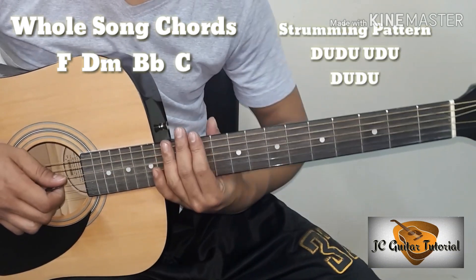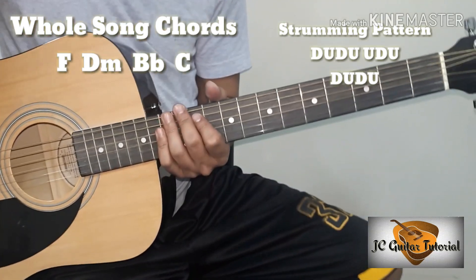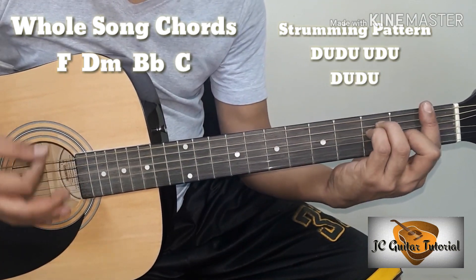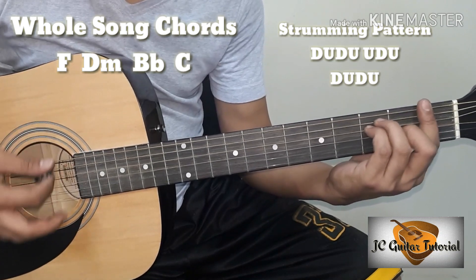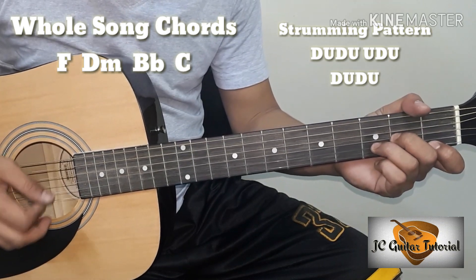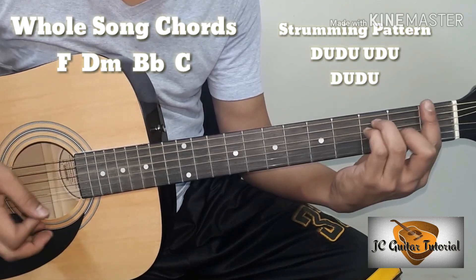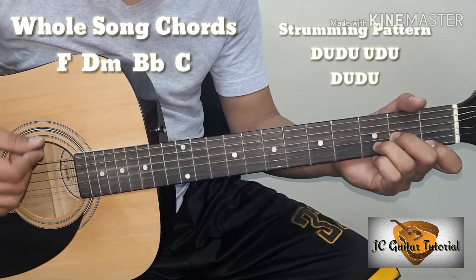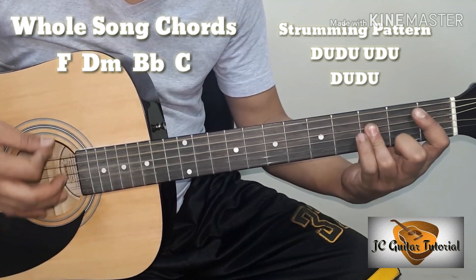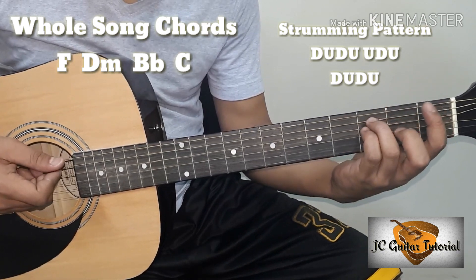So ganon lang yung ating strumming pattern guys. Sa no-capo at with capo version, iyon lang ang gagamitin nating strumming pattern. Paano ba yun? Down, up, down, up, up, down, up. And then lipat ng chords. Down, up, down, up. Babagalan natin. Then lipat ulit ng chords. Ulitin natin para talagang makuha nyo.